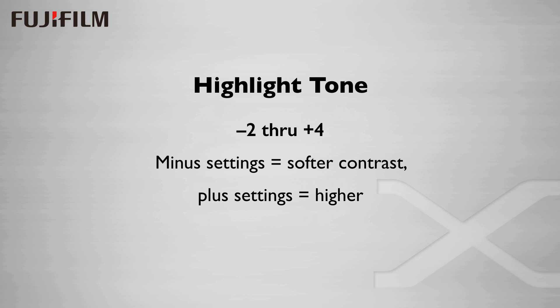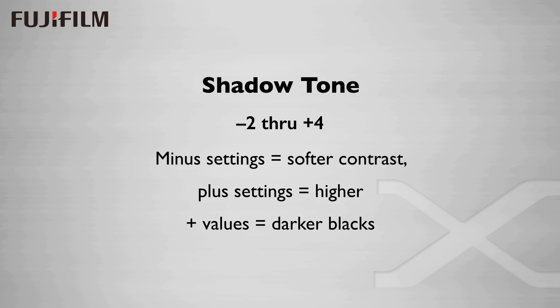Highlight tone is a contrast setting for highlights. It goes from minus 4 to plus 4, with zero being normal. Minus settings move the highlights darker, reducing the contrast. Shadow tone uses the same values — perhaps counter-intuitively — so that minus settings are softer, moving the shadow values lighter. So minus equals lighter for the shadow tone. Things get much more interesting when we add shadow tone and highlight tone adjustments to the film simulations in-camera. These tone controls are not that easily replicated in Adobe Camera Raw or Lightroom using the shadow and highlight sliders — they just look subtly different.